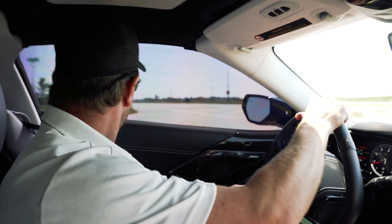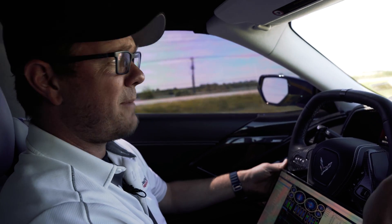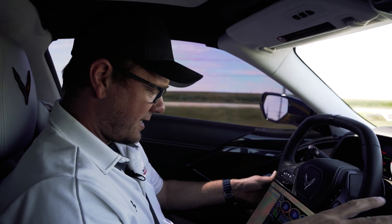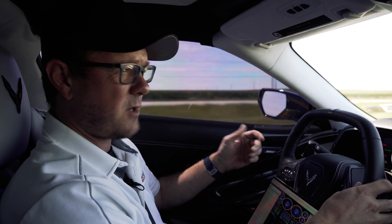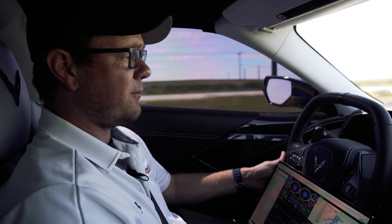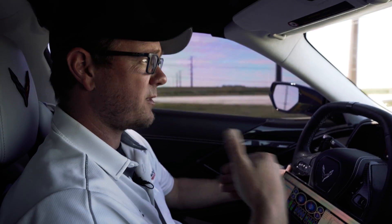We're off the dyno now, taking the car out for test driving. We want to make sure everything's perfect before we ship it back to New York. I'm sanity checking everything — making sure fuel trims look good, the car looks good under power, it shifts smooth. We haven't disrupted any of that through the tuning, and this car feels fantastic. You wouldn't even know we put E85 in it or tuned it from the way it drives, which is a good thing — it drives smooth and normal, but when you put your foot down you definitely feel the extra punch.